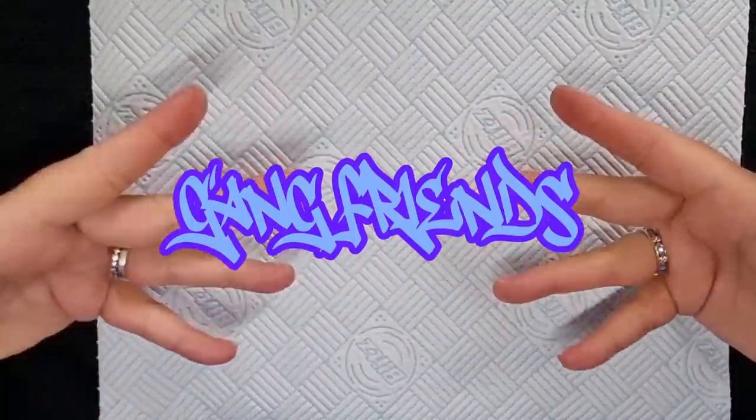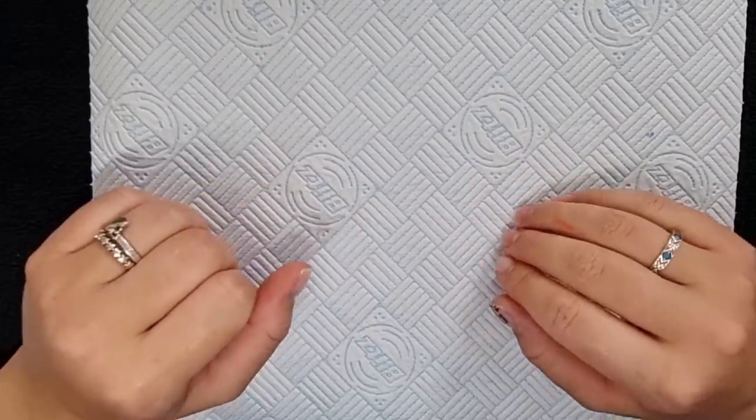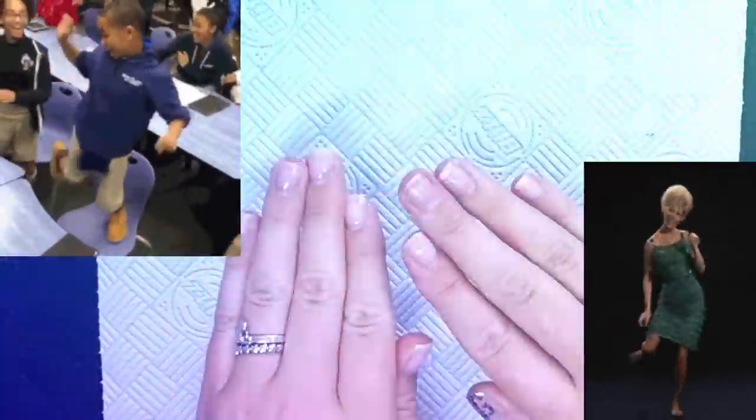Hello gang, hello friends, welcome back! Thank you for joining me today — I hope this video finds you well. If you're new, hey, hi, welcome, come in! My name is Jo and I do nail stuff — I do stuff with nails and nail stuff.